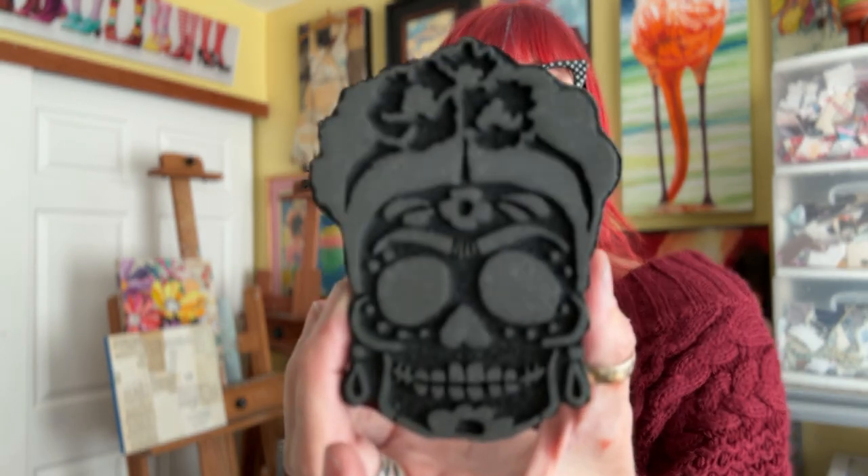I thought it would be fun to show you how to use this stamp to create not only the apron but to stamp on fabric in general — the possibilities are endless. So if you've got a few minutes, let's check it out.